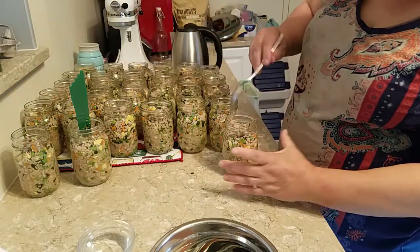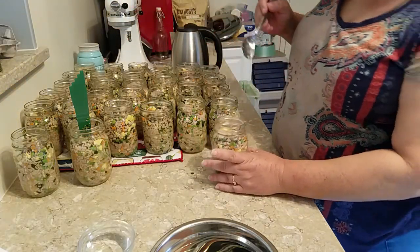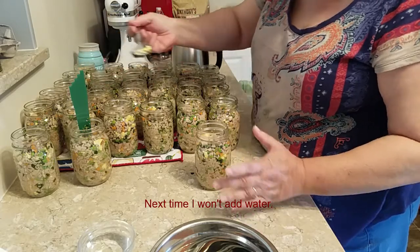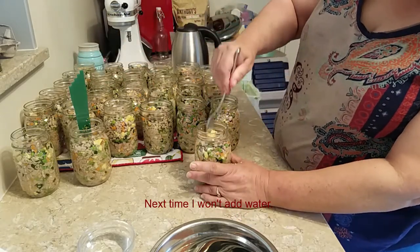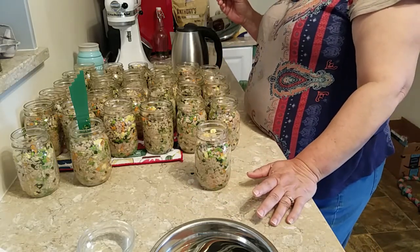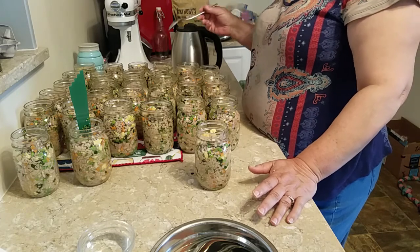If you're going to use metal inside these jars to debubble, be really careful — one tap the wrong way and you can destroy the jar and the contents.